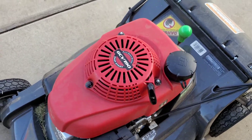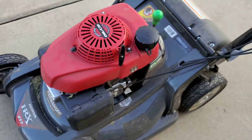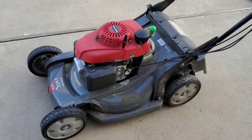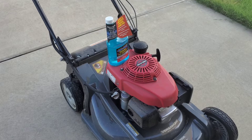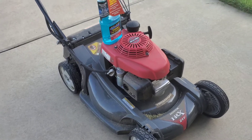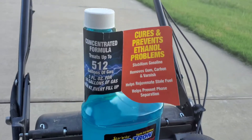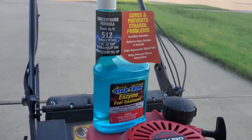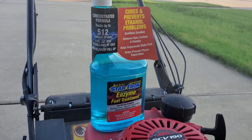Today we'll be checking out the best fuel stabilizer. I just want to let you guys know that I'm not sponsored by this product or anything. The only reason why I'm showing you this product is because I know it works and it works great. It is the best fuel stabilizer out there. It is the StarTron enzyme fuel treatment.